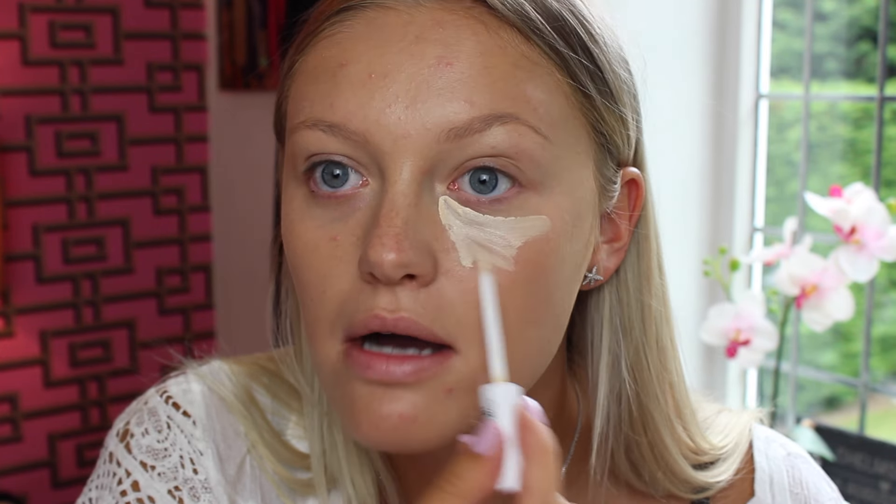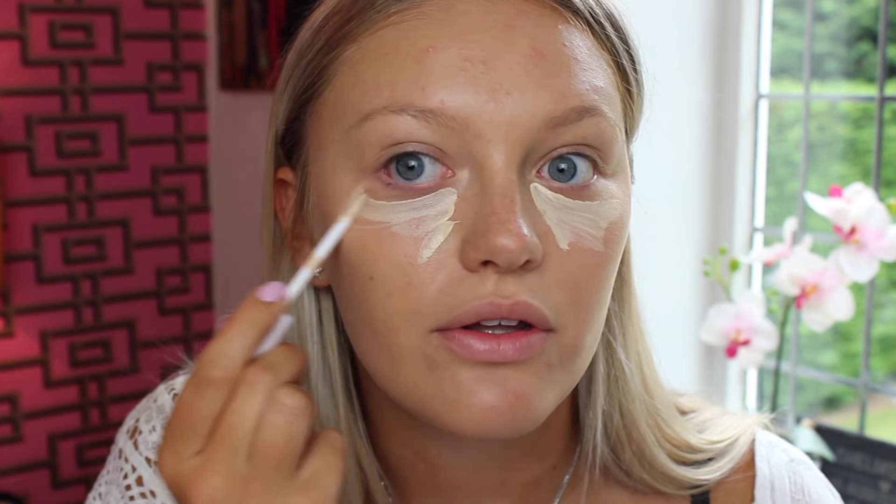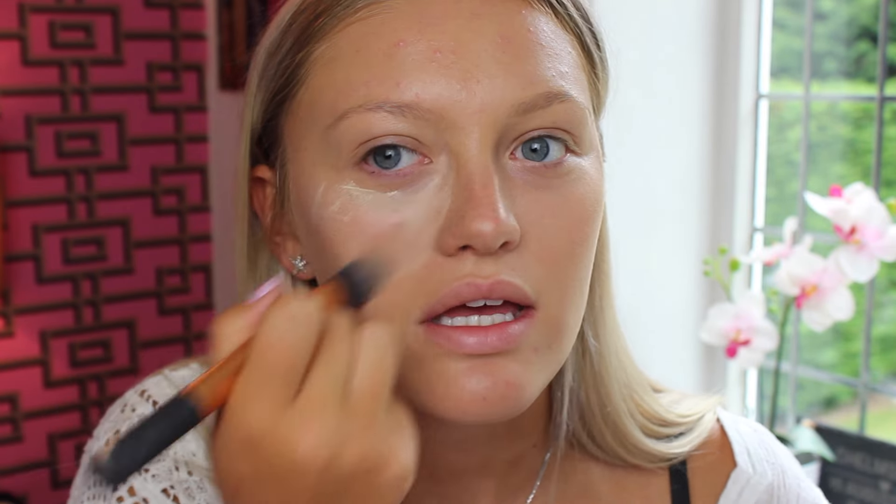Next product is the MUA Cover and Conceal in the shade Fair. They didn't have too many shades of this. It is really quite light — I'm not sure if I got the right shade. We'll use it to highlight the face and blend it in. It doesn't have too much coverage but that's quite nice because it's not too thick. It feels really nice and light and gives a lovely highlight under the eye.